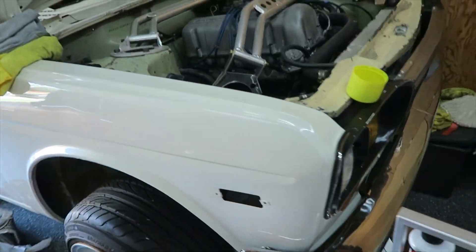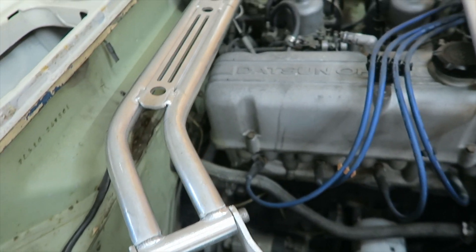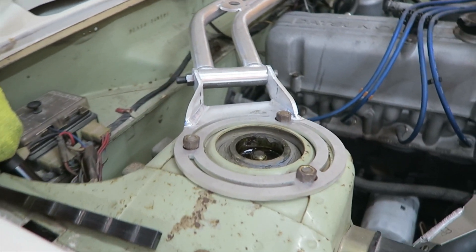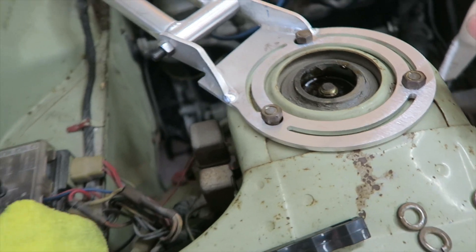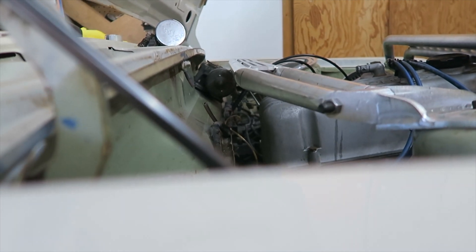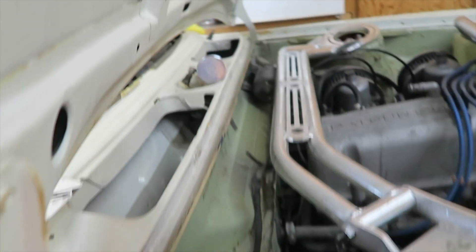I do have one that I made today just to check the fitment on the car and make sure my jig is accurate. That little center piece came out super nice, super clean, and the base has a nice little detail on it. It does still clear the wiper motor - take a look, plenty of room.